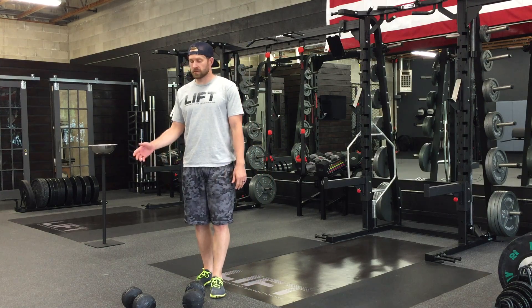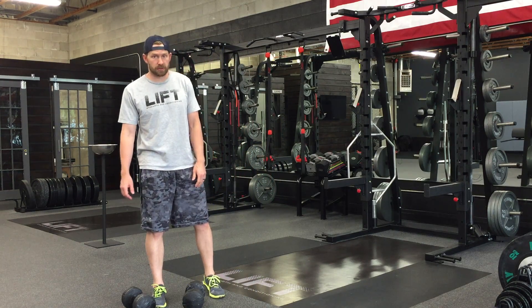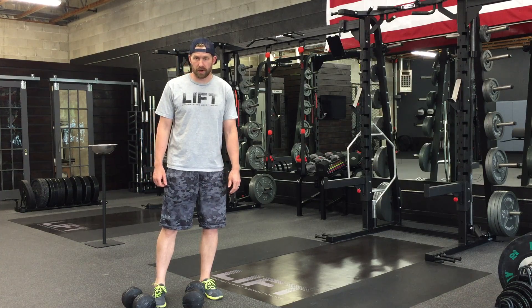Today we're going to be doing it with dumbbells, do it with the barbell, and do it with some kettlebells too to create a little bit more stability work in the shoulders.